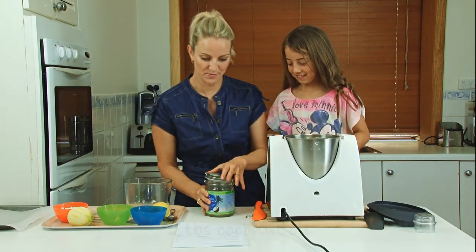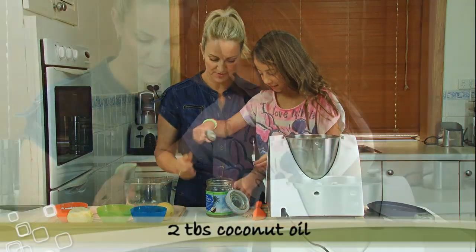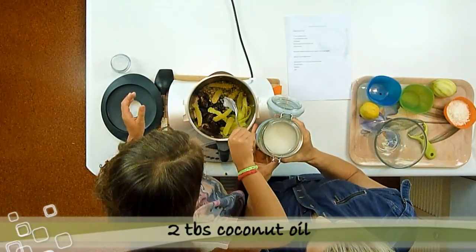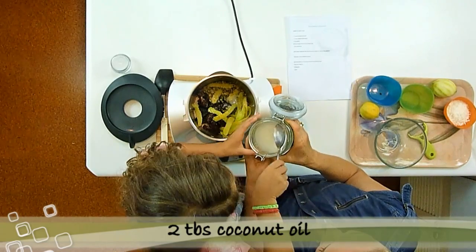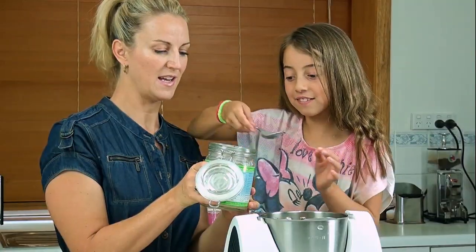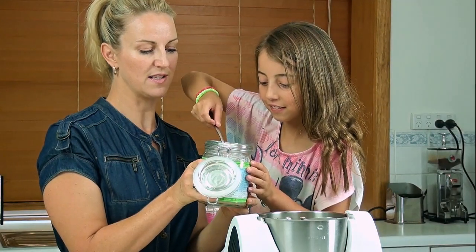And we've got two tablespoons of coconut oil, so if you'd like to put that in. It's turned into liquid, this coconut oil, because of the warmth here at the moment — put a little bit more because that's just under.